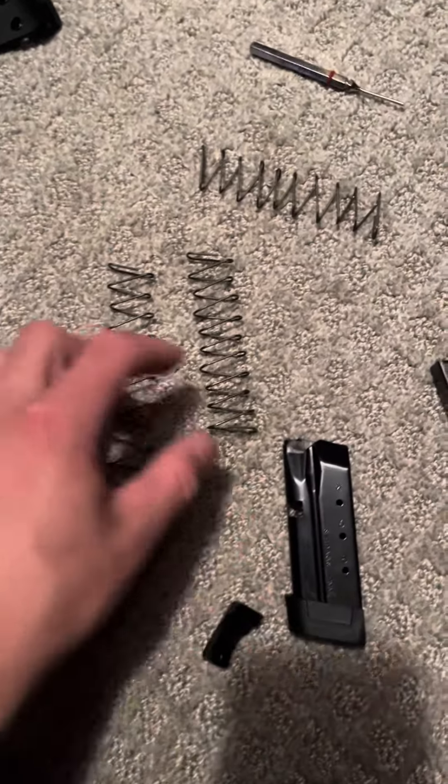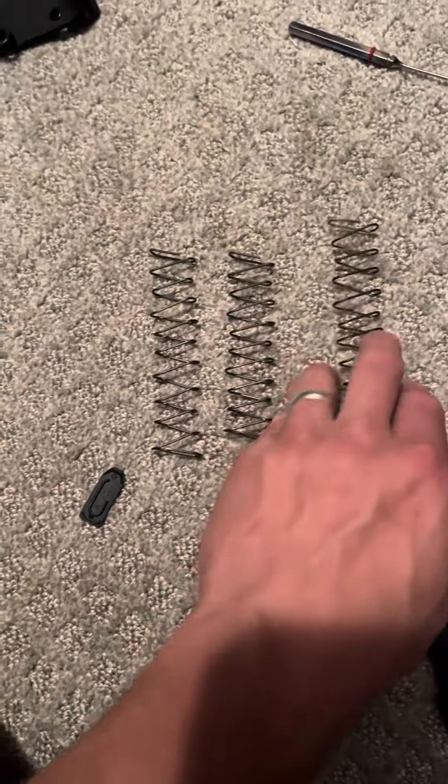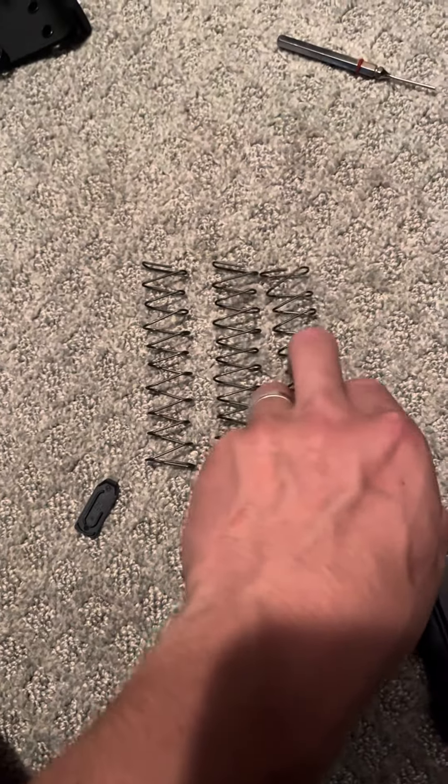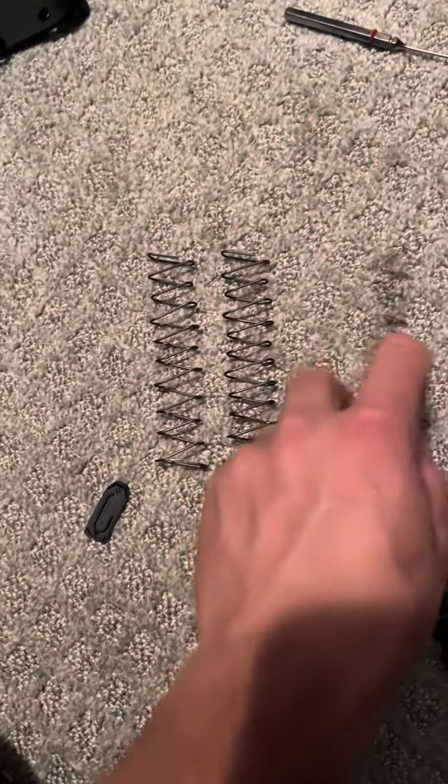So they sent out replacement springs. Shield Arms is actually a great company, very easy to work with. It was nice knowing they just — no problem — just sent them out. But what I did realize is they must know about this issue.